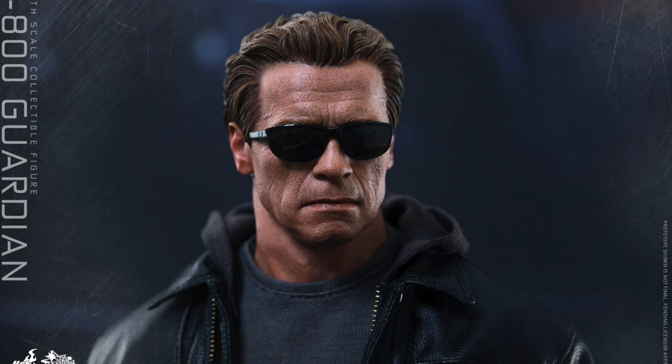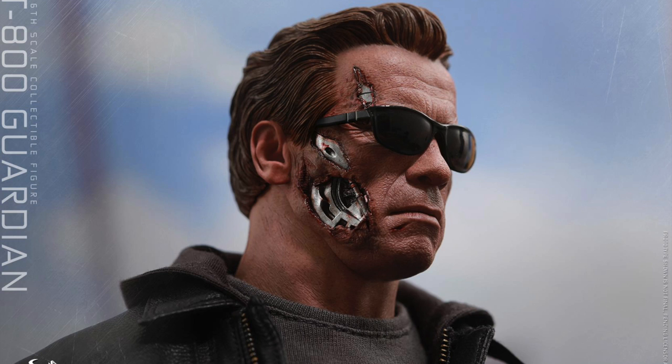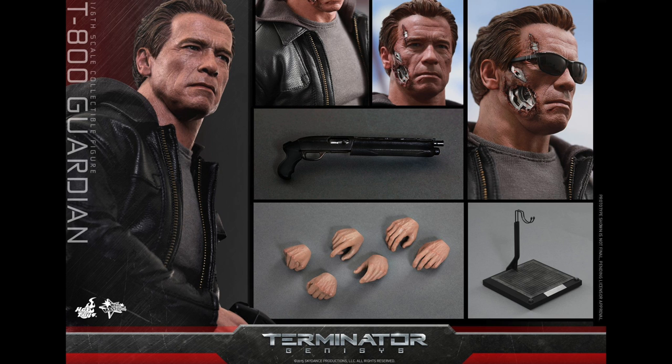He doesn't really come with a lot. Even the original T-800 we got many years back came with a few more accessories, so I do wish he came with a few more — it's a little disappointing. We do get two head sculpts, but yeah.